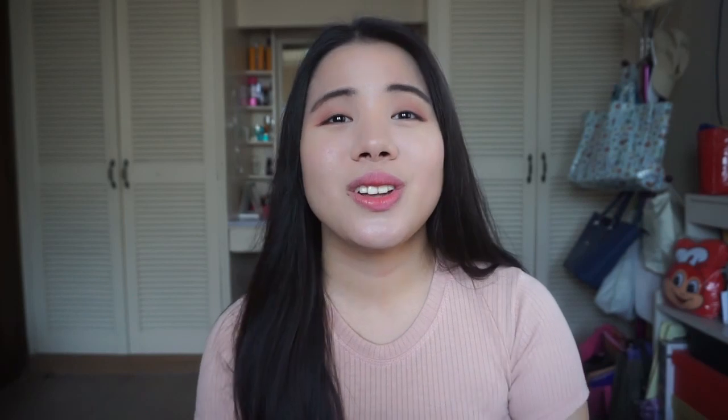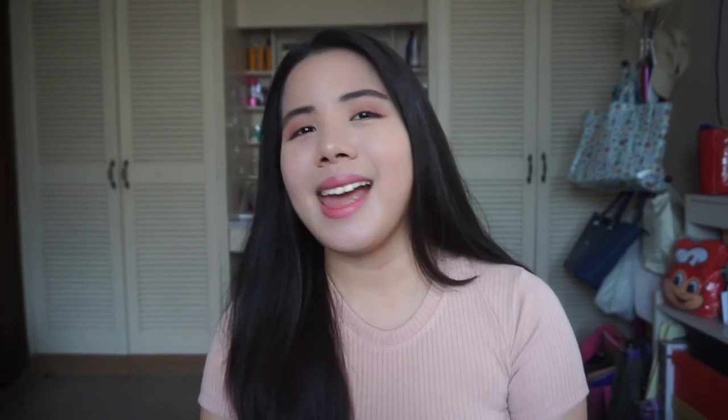So that is it for this video. I hope you guys enjoyed it, and if you did, don't forget to give this video a thumbs up. If you'd like to see more videos similar to this one or more K-pop videos, don't forget to subscribe to see more of those videos soon. I'll see you guys next time. Bye!